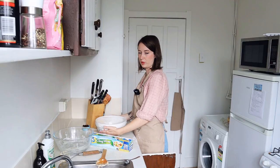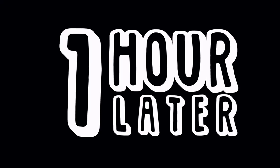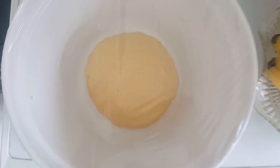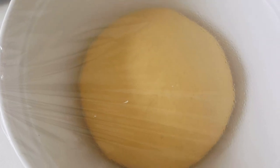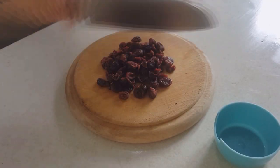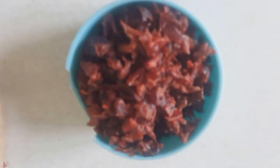So we proof it at room temperature for 60 minutes — one hour — until the dough has doubled in size. And this is what our beautiful dough looks like now. She's so beautiful. Whilst the bread was proofing, I chopped up my cranberries. And now they're all nicely chopped and looking delicious, ready to go in the bread.